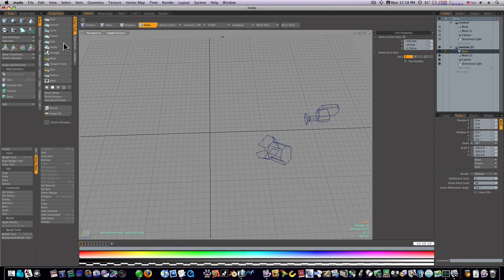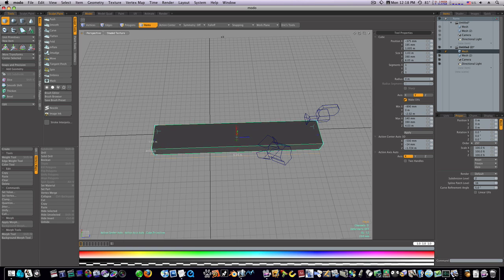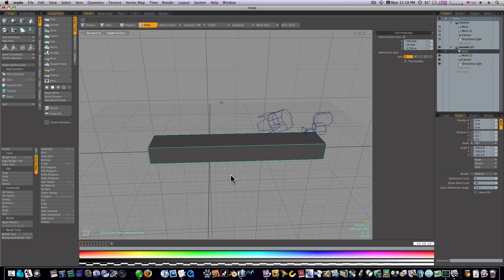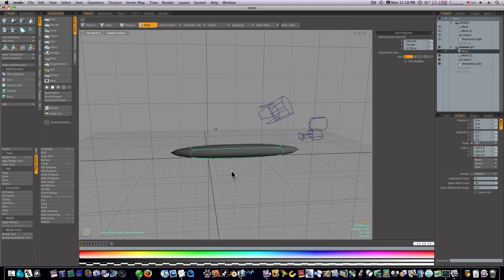The first thing I want to do is grab a cube and draw it out flat like this, give it some depth, pull it up here. Spacebar to drop the tool. Now we have this square, but when we go into sub-D mode it looks like a weird pencil.